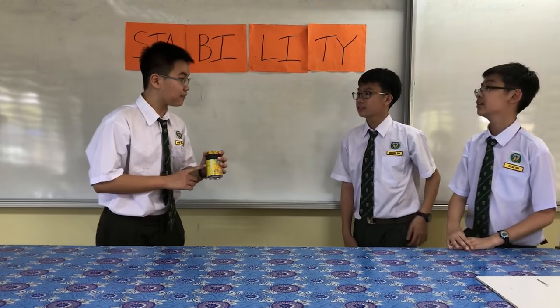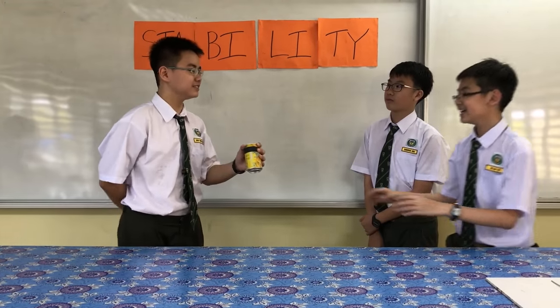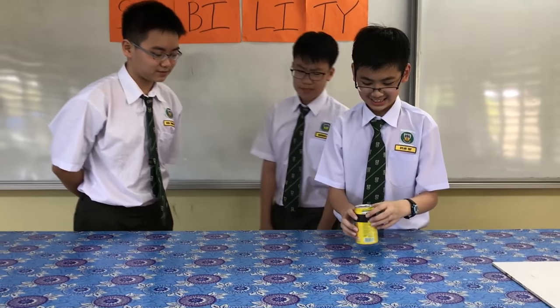You can take this can, provided you can stop this leaning can on its one side on the table. I think I can do this. But it seems impossible.